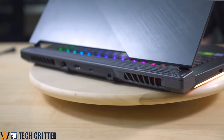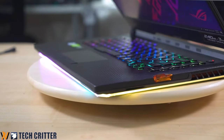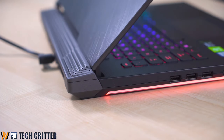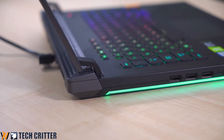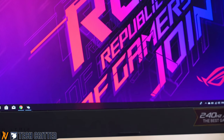One thing they did right is to remove any ports on the right side so you can have full mouse movement without any USB port obstruction — which is very handy. Opening up the Scar 3 is fairly simple. You just need one finger and you get this smooth transition because of their new hinge design, inspired by the Face-Off co-designed by BMW Design Works.